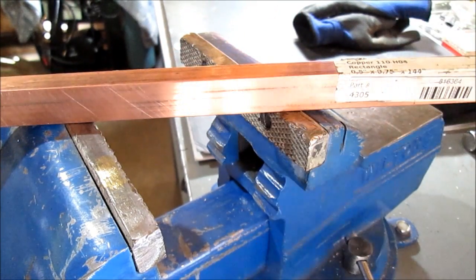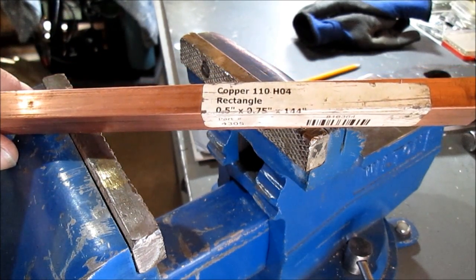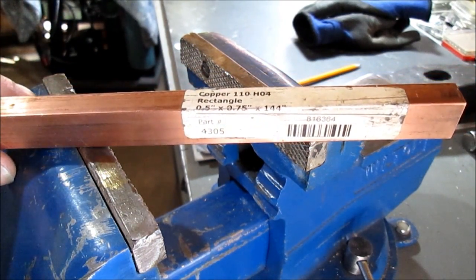This was twenty bucks a foot. Copper 110H04, half inch by three quarters.